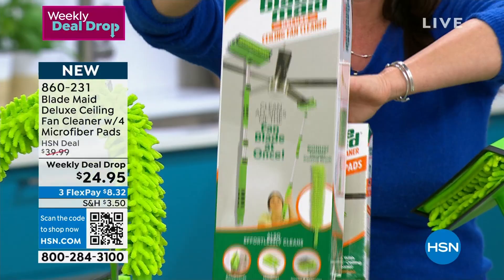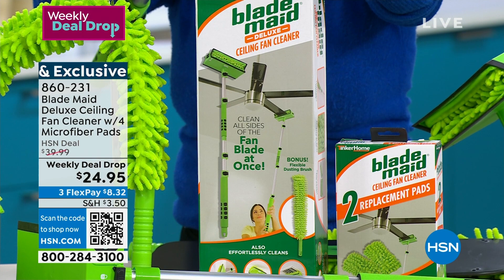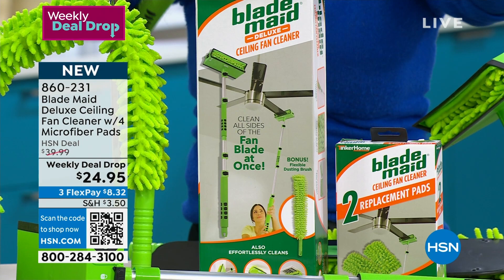This is what we had last year; this is what you're getting this year. You're getting these extra microfiber pads. They're not getting thrown into the trash — they go right into the washing machine. They work with hook and loop. Everything about this whole set is so versatile, flexible, and easy.